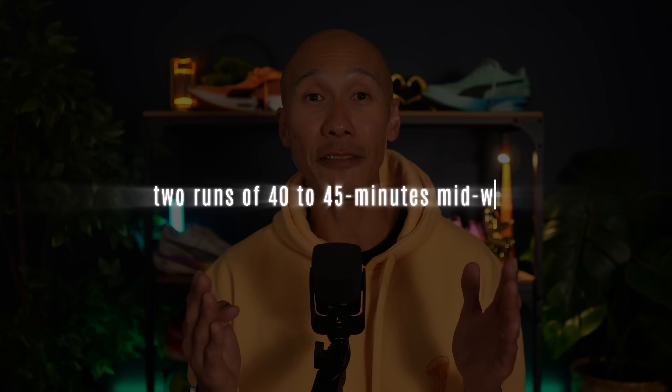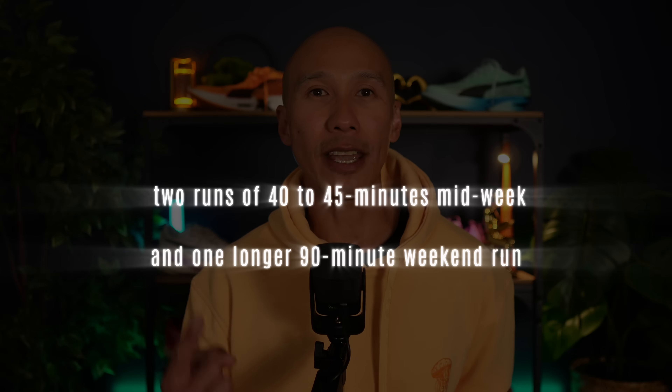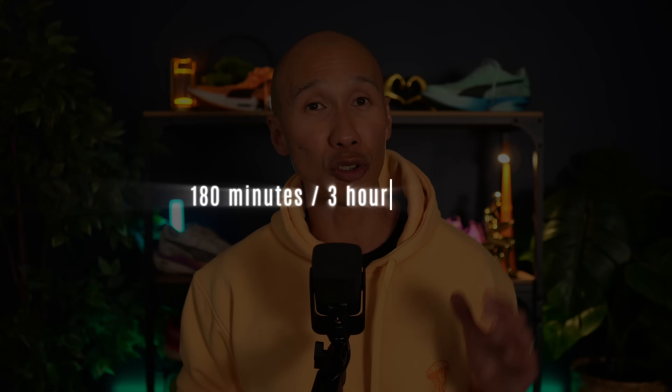And by structure, we're talking about two runs of 40 to 45 minutes midweek to keep metabolic health and fat burning humming along, and one longer 90-minute weekend run to drive those deeper mitochondria and stroke volume gains. Total time is about 180 minutes, or three hours per week.